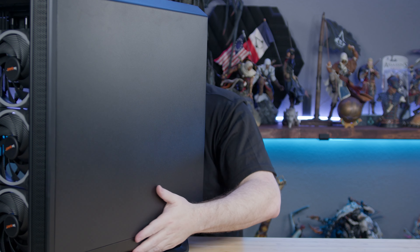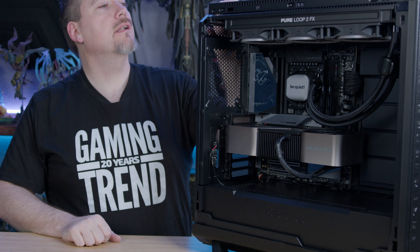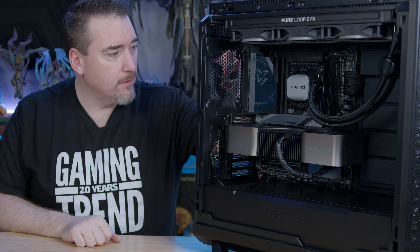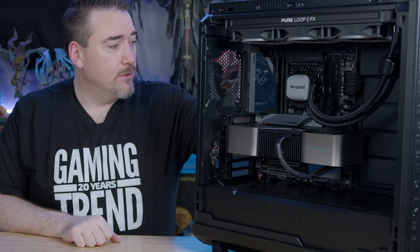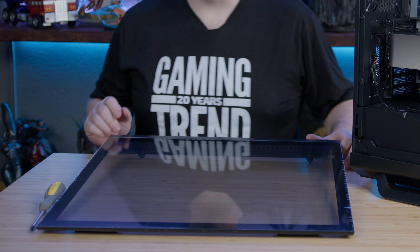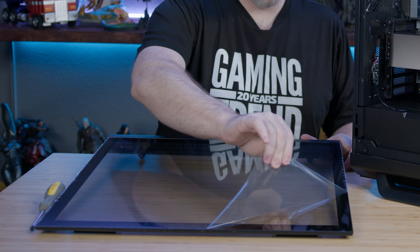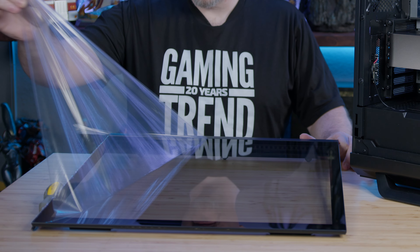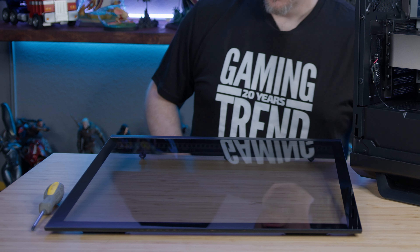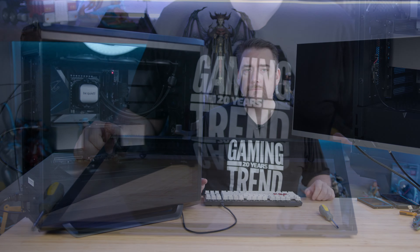Everything's assembled and wired up. We'll put the fan covers on — the magnetic fan covers to maximize airflow — and then wire it up to the monitor screen. Time for our first boot. Fingers crossed. We went right into the BIOS, which is great.